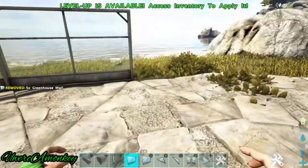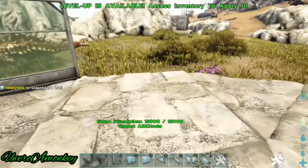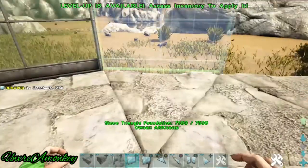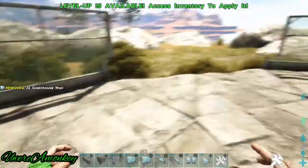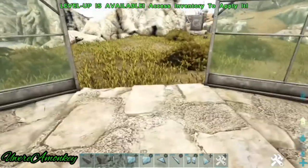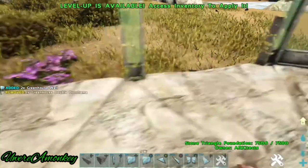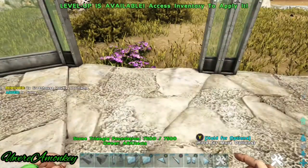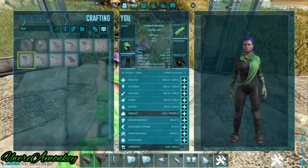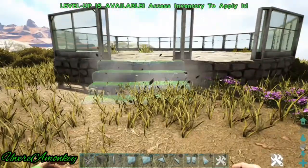You can pick which side you want your doors on — pick the side that has the triangles and place a greenhouse double door on both the triangles. Now we're just going to make some stone stairs and place them outside so it's easy to get in and out.